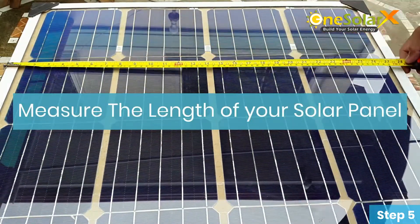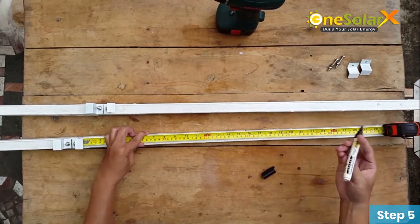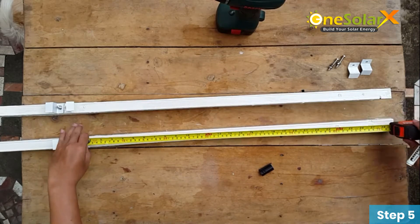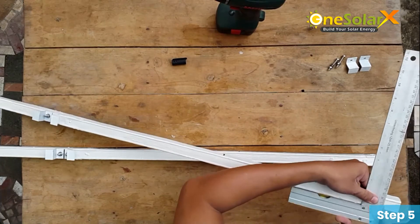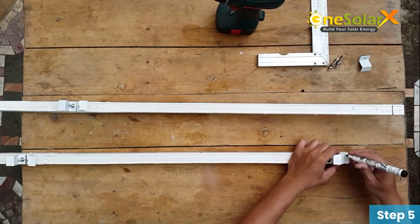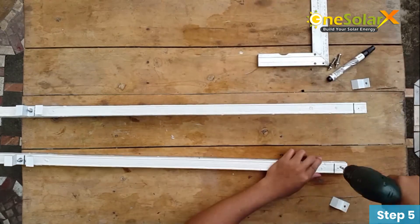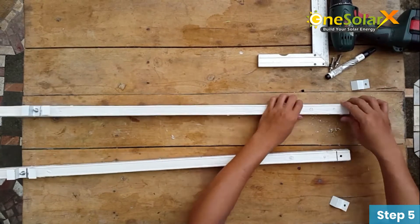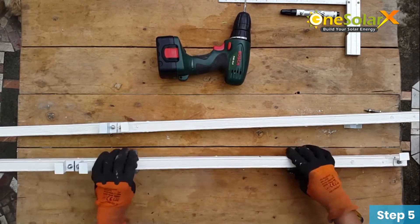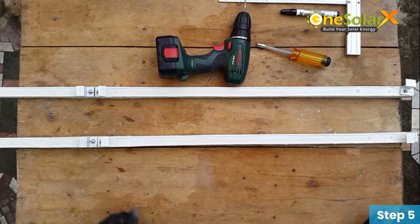Measure the length of the solar panel. When you get the measurement, mark the length onto your metal furring from the center. Mark where you want to drill a hole, then take two pieces of end clamp and position them on the center.